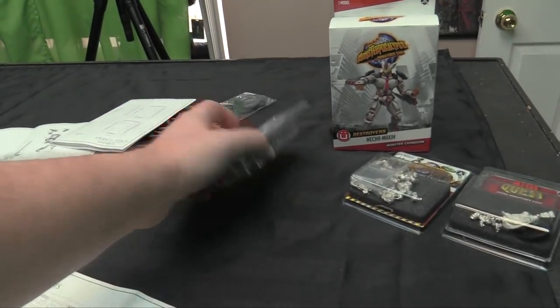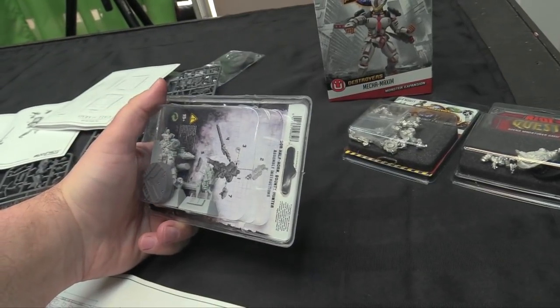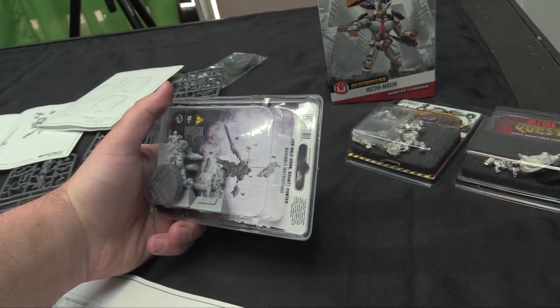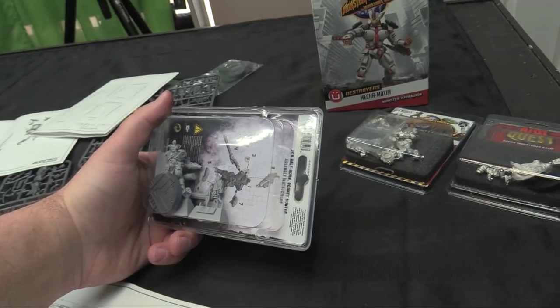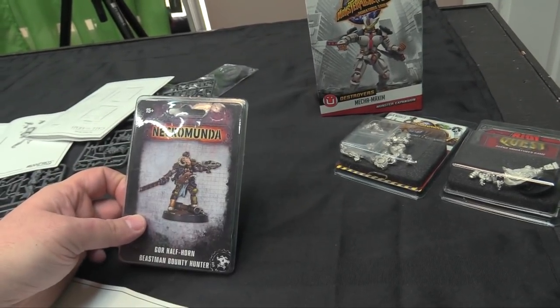Then I've got Gore Halfhorn here to build, along with some Hunter Hive Scum. This is going to be cool because I feel like he's going to fit right into Dark Uprising, so I'm going to try and find my Enforcers — yeah, cannibalism makes for strange bedfellows. I love this miniature. He's smoking a cigar and he's super cool.